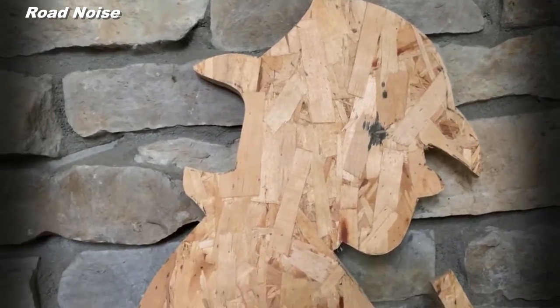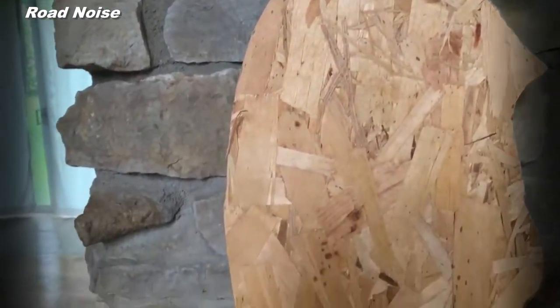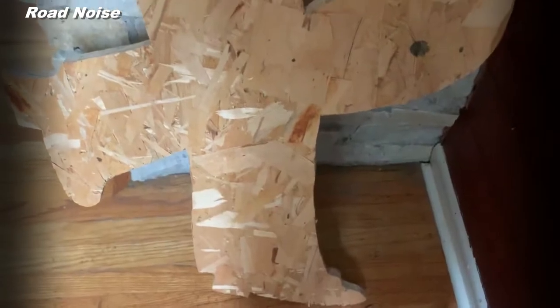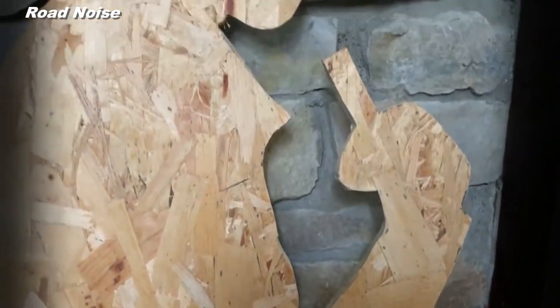What you're seeing here is what is going to become the cutout, the silhouette of Carol Shelby. Let's see the contour — I think it was cut from one and a half inch plywood.